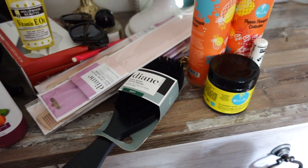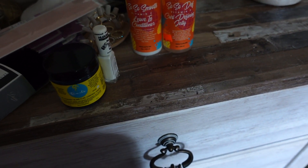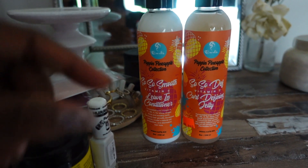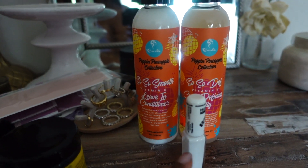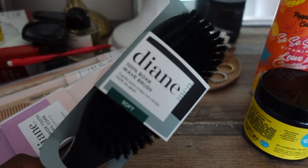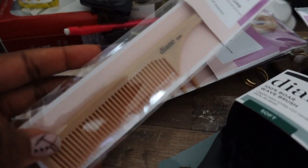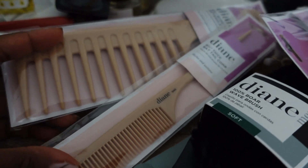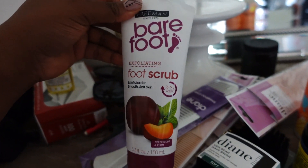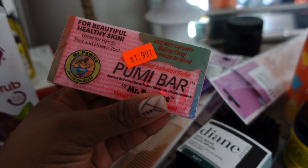Let me show you guys a beauty supply store haul because I went there yesterday. I got these for my daughter from Curls — it's the So So Smooth Vitamin collection. I also got a curl control paste from Curls which I really love and use for my daughter. I got a couple brushes, a soft one and a hard one for myself, and some beige combs I love. I also got the Freeman Bare Foot foot scrub and a pumice bar to help scrub my feet.